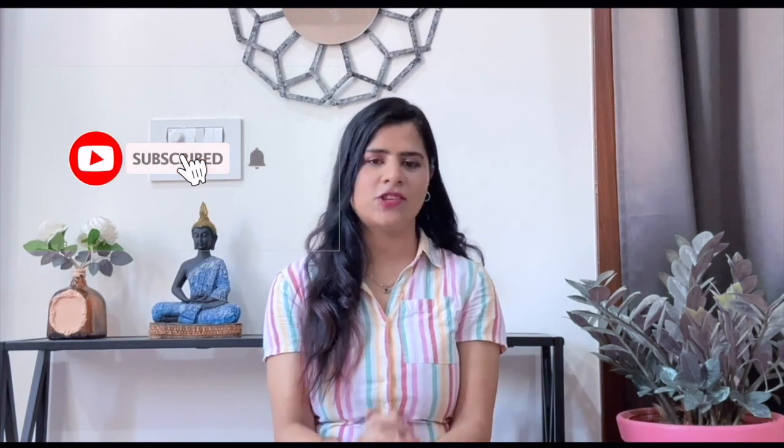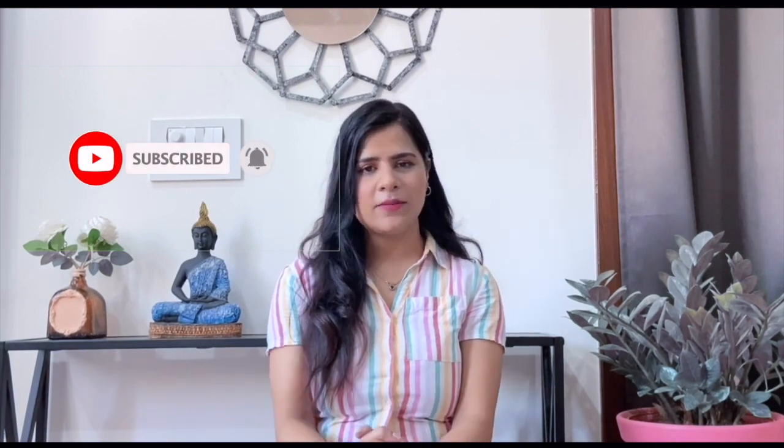Hi guys, welcome back to my channel Amy Artwork. I hope you all are doing well. Today's video we are going to make some miniature clay things which are quite cute in my opinion. If you are new on my channel, welcome! I make art, craft and home decor related videos. Please check out my channel, subscribe, and hit the bell icon for regular updates. Now without wasting any moment, let's get into the video.